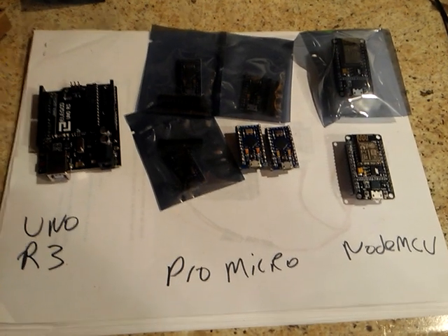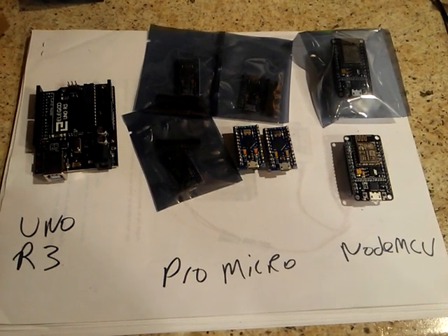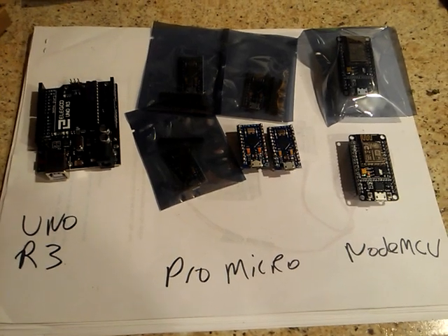We have the UNO R3 versus Pro Micro versus NodeMCU. Let's get it on.